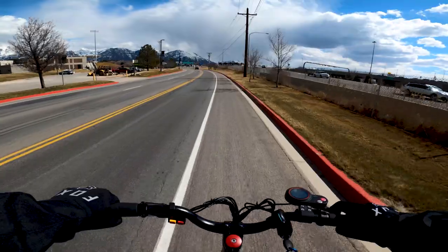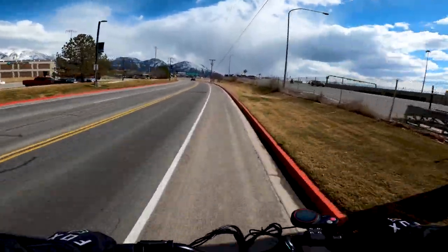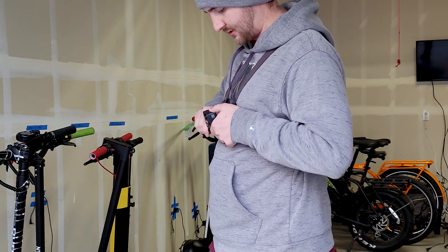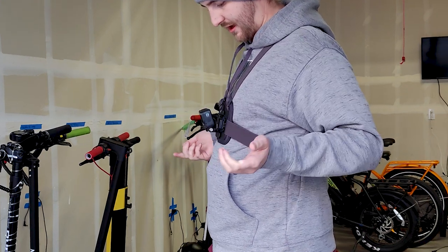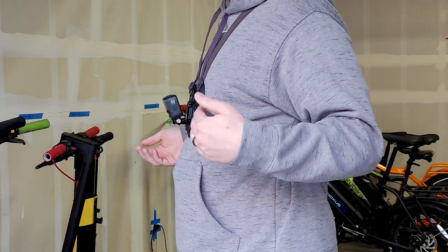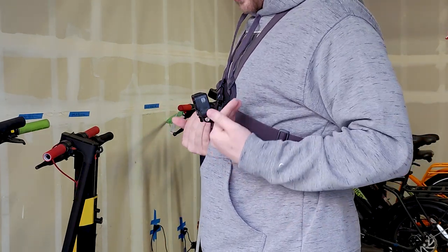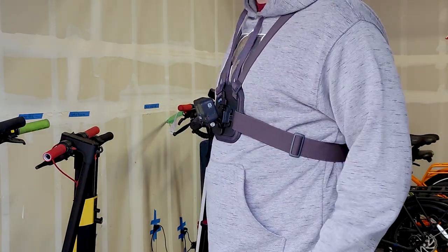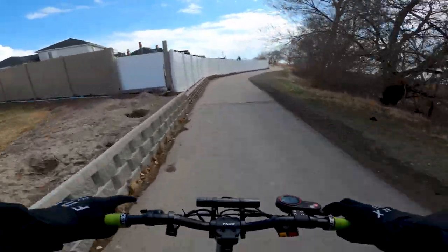You want the handlebars to sit in the lower part of the shot — visible but not the focus. To do this, start your camera mounted at a 90 degree angle and then tilt it forward just slightly. You might need to angle it down a bit more for scooters with lower handlebars, but do not tilt it too far down. Experiment with it a bit and you'll get the perfect shot.